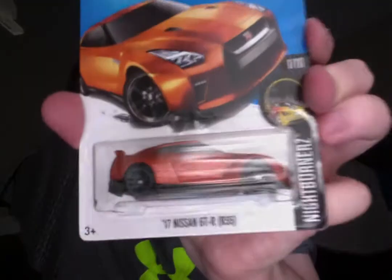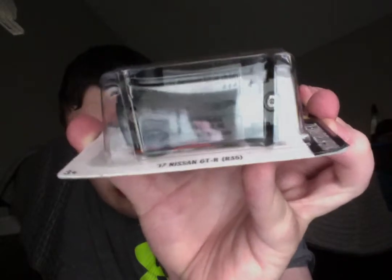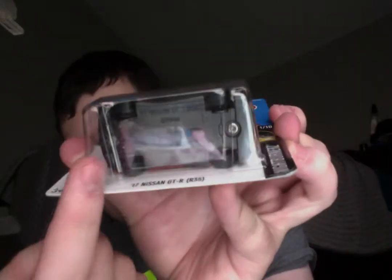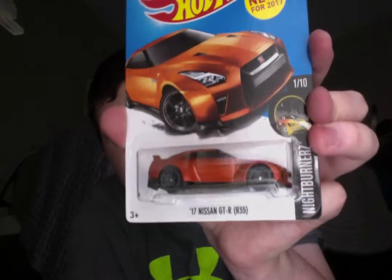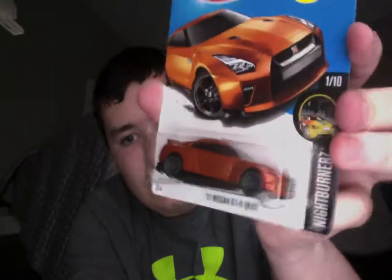I have a 17 Nissan GT-R R35, and again the base is dislodged. You can see this part right here is completely messed up, and it's also got uneven wheels. So that's the 17 Nissan GT-R R35.